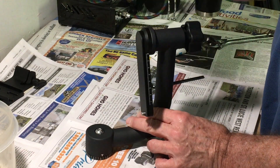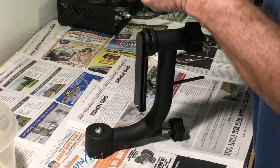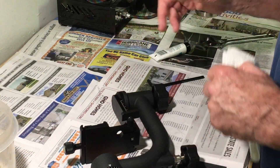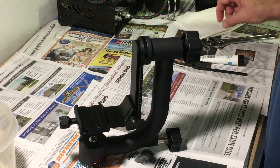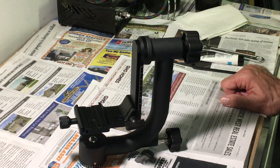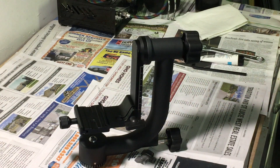It didn't do that out of the box — it is super smooth now. If you need to get residual grease off, you can wipe it with mineral spirits or paint thinner — cleans up real easy. And that's all it took to turn this really nice gimbal head into a phenomenal one. For 80 bucks, you can't beat it. Thanks for watching guys, good luck.